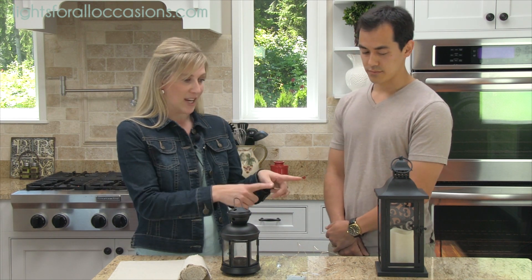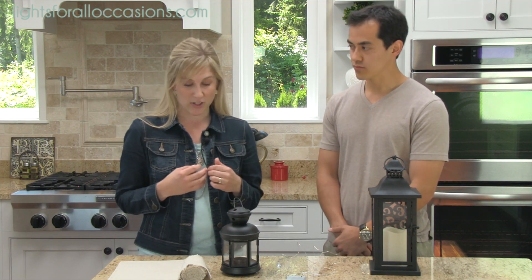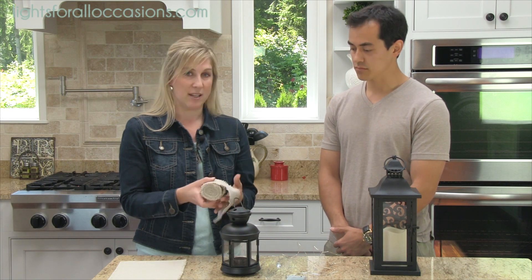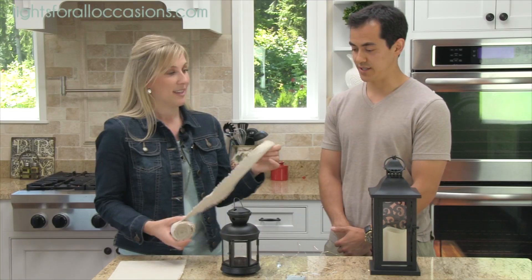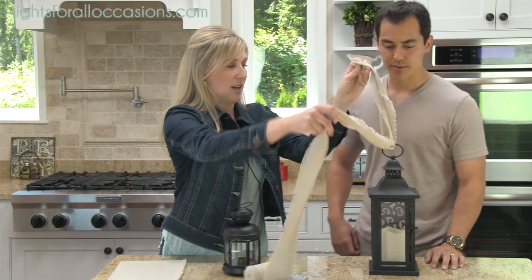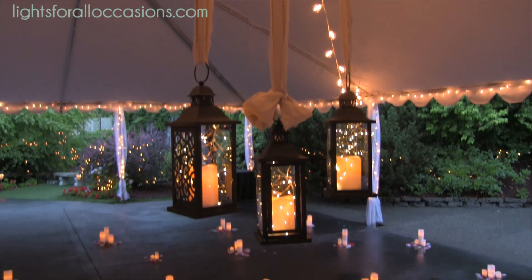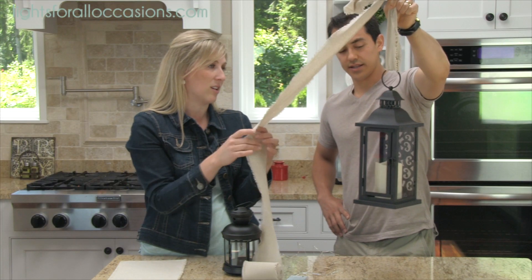So let's start with this lantern here. For the night of the event, we're going to be using these to light up the tent that you'll be eating under. Instead of using string or just having them scattered around, we sell this really beautiful natural linen ribbon, and we're going to use this to hang the lanterns inside the tent. So we're going to just string it through here — you'll see how pretty that looks once it'll be hung and having it hang down. It just gives it a very classic but natural feel since the venue is surrounded by beautiful trees and shrubbery. It just kind of ties it all together.